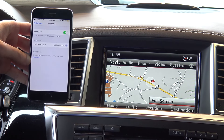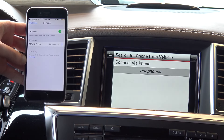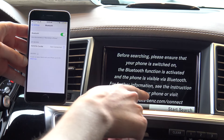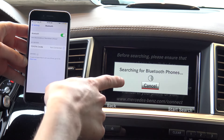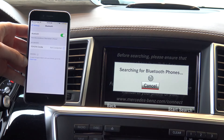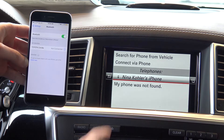From the command console, go to where it says phone and down to connect device. You'll want to search for phone from vehicle, then click on start search. You'll notice that the Mercedes console should be searching as well as the iPhone, and it should find your phone.